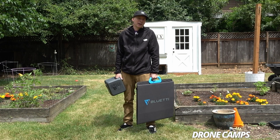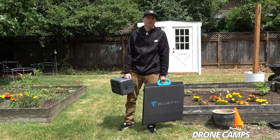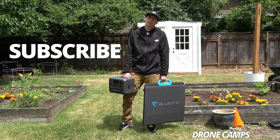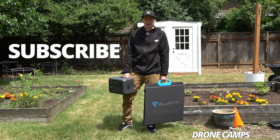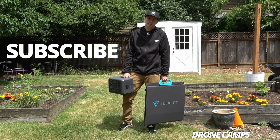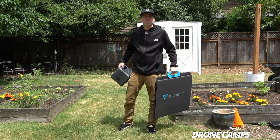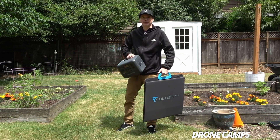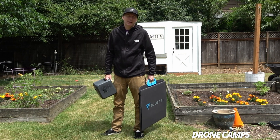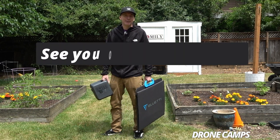It's charged to 100% and ready to take out flying for the afternoon or go camping this weekend. If you like this type of review and want to see more tech, drone reviews, and drone news, be sure to subscribe to the channel. You can grab one at the Blue Eddy Amazon link down below — it helps the channel. Keep flying and enjoying the hobby, and I'll see you on the next one.